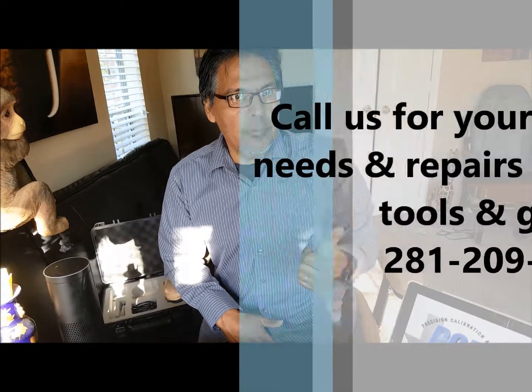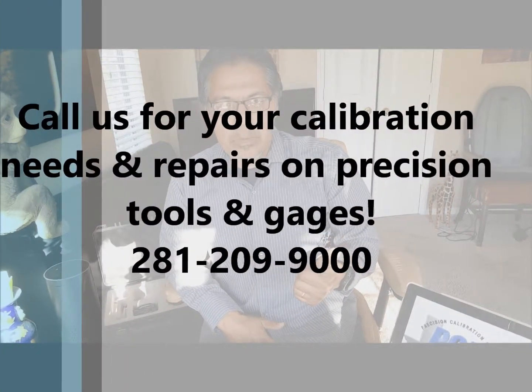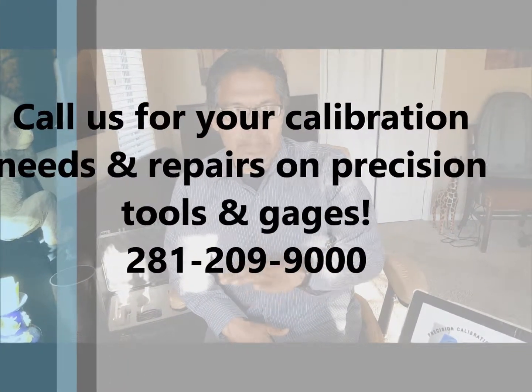So anything you're looking for in the way of hardness, think of us — we can help you, we'll find you a solution. Also, keep in mind we calibrate and we repair. We're NIST traceable. We calibrate just about anything dimensional, mechanical. We even do some electronics, and we do a lot of repair. A lot of shops send us repairs since we have a master repair tech that's been with us 28 years.